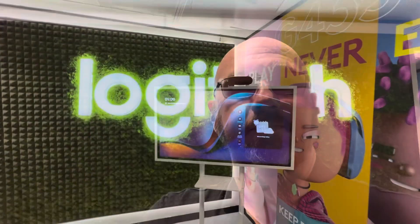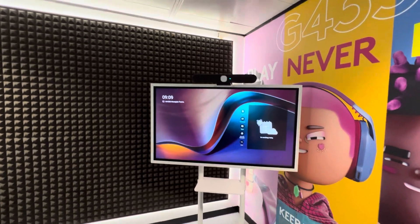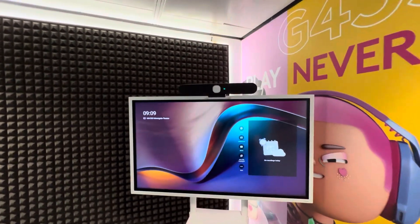Hey, once again, I'm at the Logitech Experience Center here in London next to Bank Station. I'm going to show you something new and something cool. Stay tuned. Over in this area, we've got the newest member of the RallyBar family — it's the RallyBar Huddle.